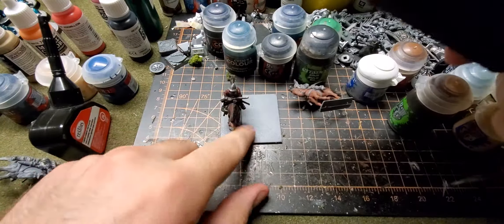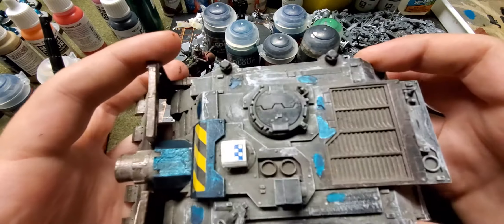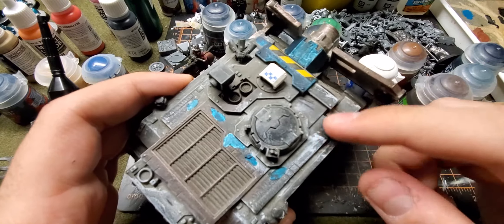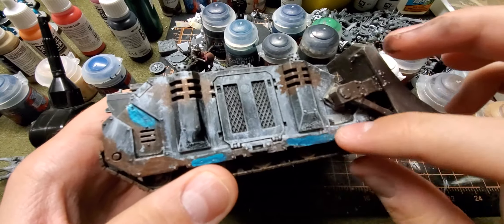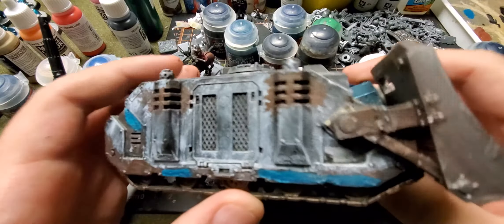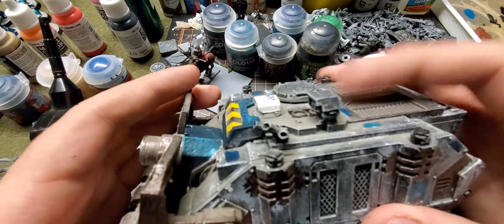I got this Warhammer 40,000 Vindicator off eBay and it came painted like this. I'm not sure if I want to fully repaint it. The Alpha Legion liked to disguise themselves, and this is in Iron Warriors colors — I'll probably use this for Horus Heresy. So I chipped some of the paint off and painted the Alpha Legion shiny teal blue underneath. But I might just end up repainting the whole thing. I can use it for Horus Heresy or Warhammer 40k.